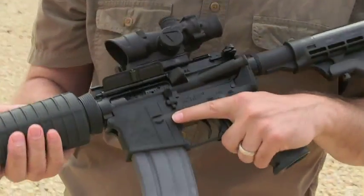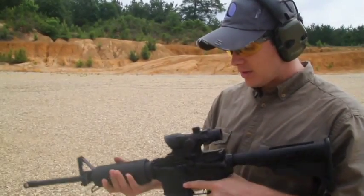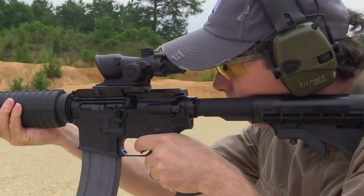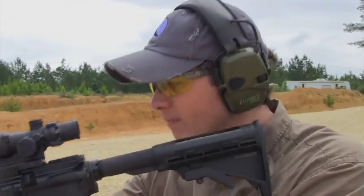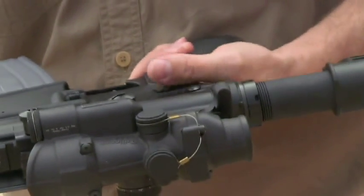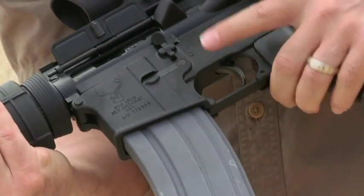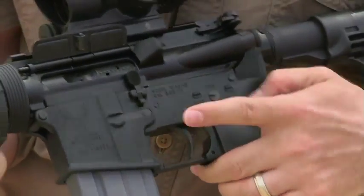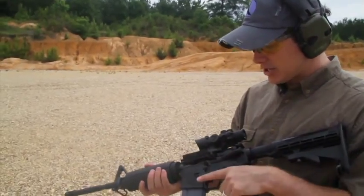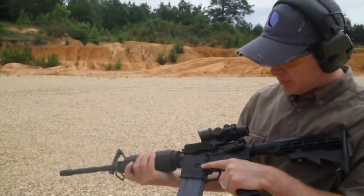Lefties rejoice — Stag's been making left-handed guns for a while now, and it really helps you run this gun, especially if you go into a class. What you have is a left-handed safety — not an ambi safety, but a dedicated left-handed safety, which is nice because an ambi safety can sometimes get in the way. Then you have the ejection port on the other side and the forward assist on the other side. Let's shoot this a little bit and show you what it's all about.